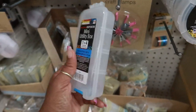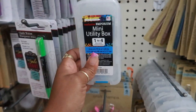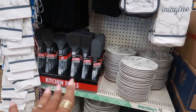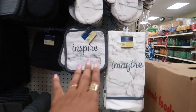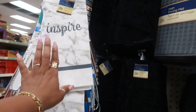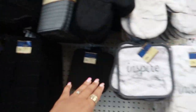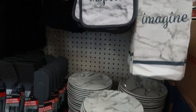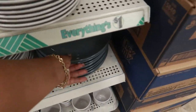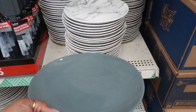They put out all of their marble collection right here — pot holders, towels — and then mixed in with the black stuff. One says 'inspire,' another says 'imagine,' and then they just have plates. You can get everything in all gray as well to go with it, which would be nice.